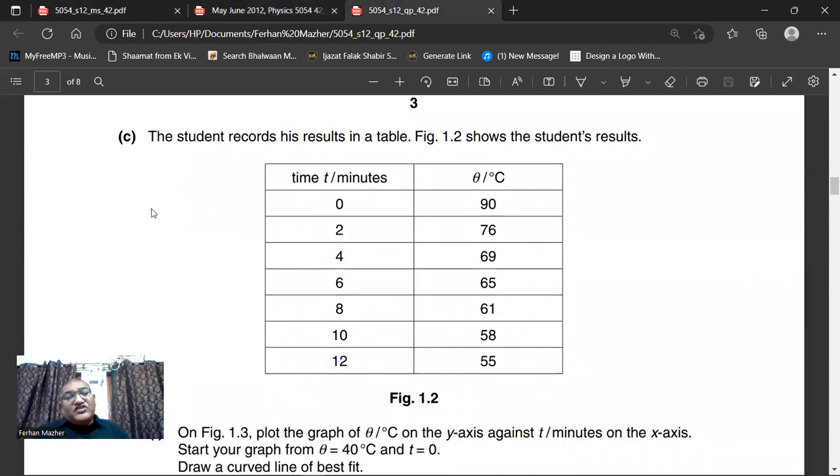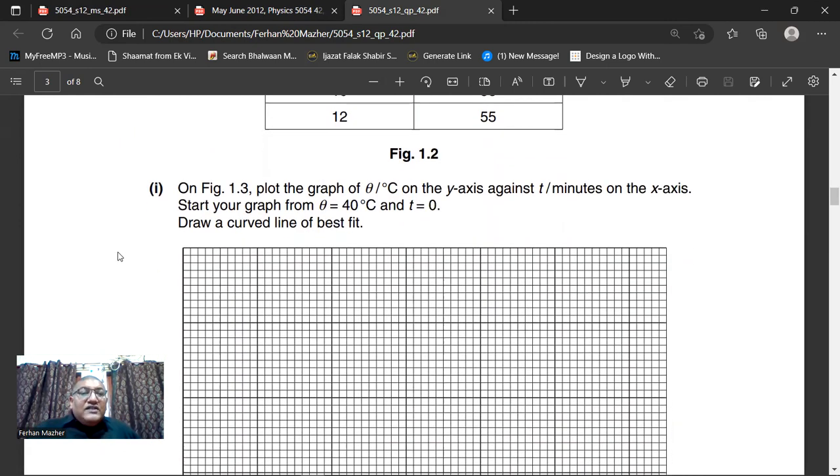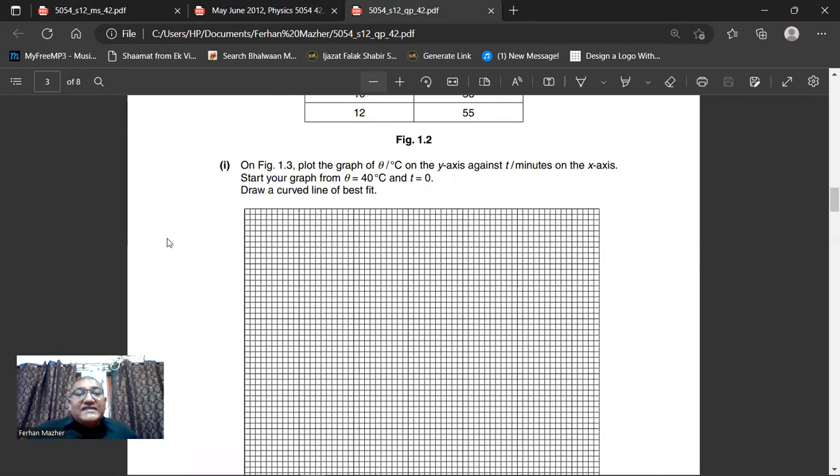The student records his results in a table. Figure 1.2 shows the student's results. When the time is 0, the temperature is 90°C. At 2 minutes, temperature drops to 76°C. At 4 minutes, it drops to 69°C. At 6 minutes, 65°C. At 8 minutes, 61°C. At 10 minutes, the temperature is 55°C. On figure 1.3, plot the graph of theta (°C) on the y-axis against t (minutes) on the x-axis.